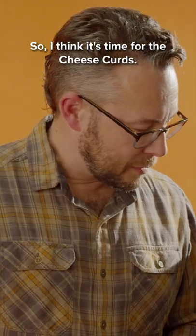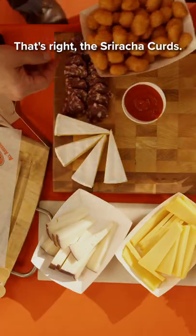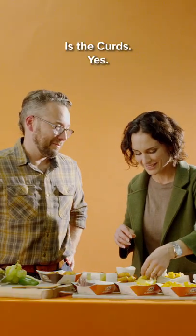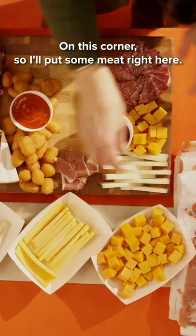I think it's time for the cheese curds — these are the spicy sriracha curds. We need to make room for this Gouda, and the Vesta is the curds. Oh, Gouda and Vesta! We have a meat here on this corner, meat on this corner, so I'll put some meat right here.